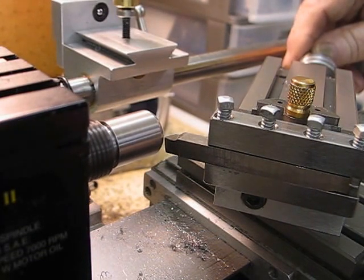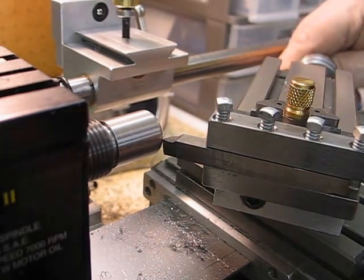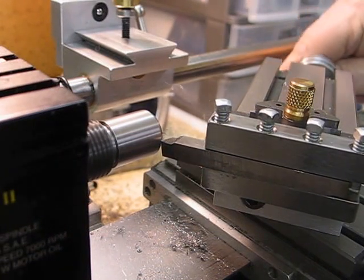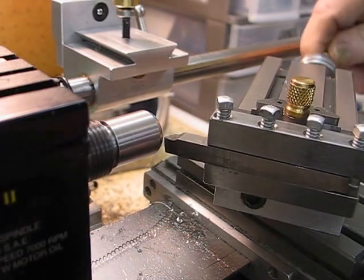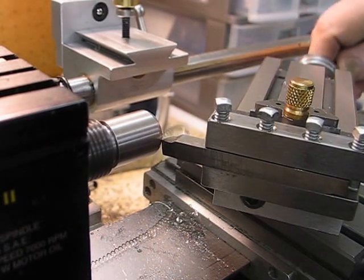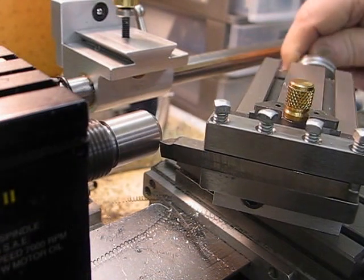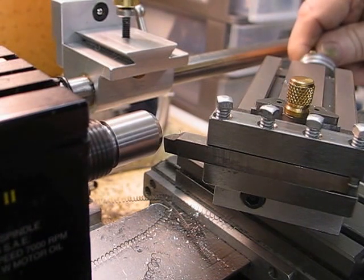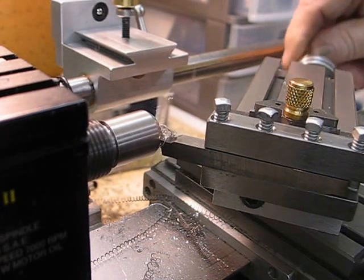So I'll take a 20th-thou cut. There is actually nothing wrong with that — it's solid, it cuts nice. Of course it does help if the tool bit is nice and sharp and ground properly.